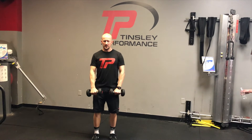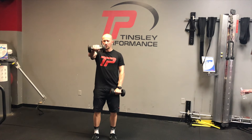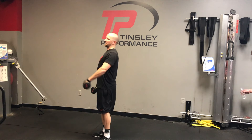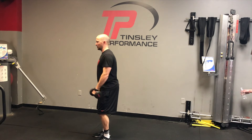Here's our dumbbell front raises. What I like to do is bend the knees just a little bit, make sure the lower back is flat, and get into more of an athletic position rather than standing up tall and bending back with your lower back. So knees bent, good posture.